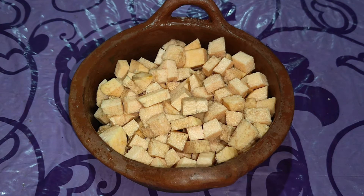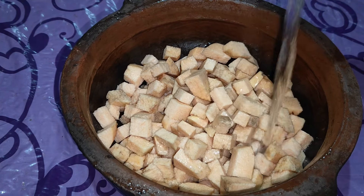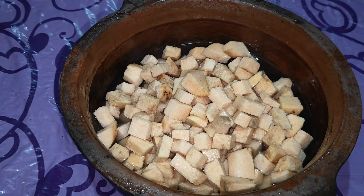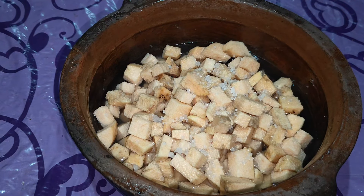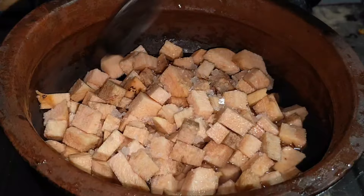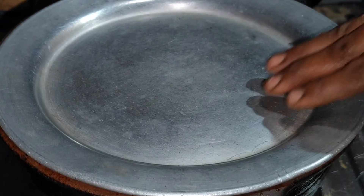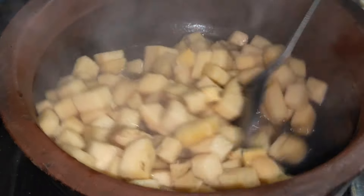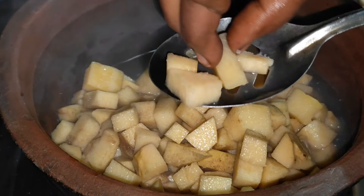This is the recipe. I'm going to fry it in 2 cups. You should fry it in half a minute. I'm going to fry it and stir it in half a minute.